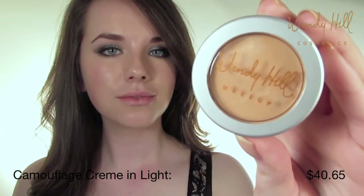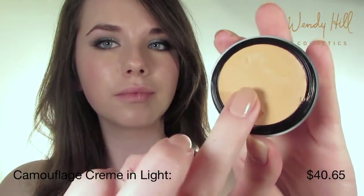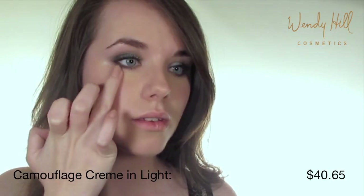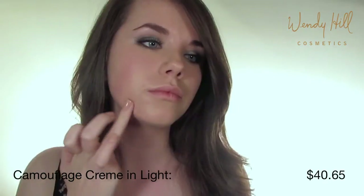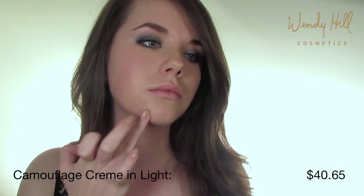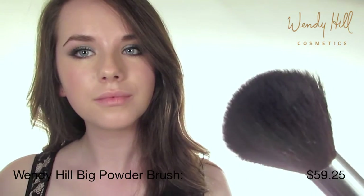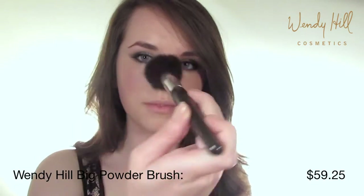Go ahead and conceal any imperfections with a camouflage cream concealer. Apply and blend with your fingers to help the product adhere to your skin. Set the foundation and concealer with the oil absorbing pressed face powder — this step will keep your makeup on all day.